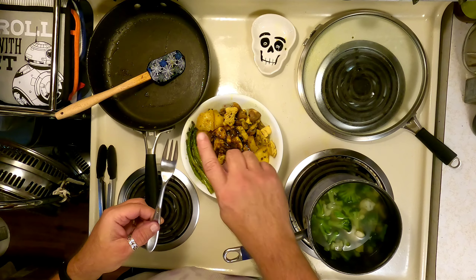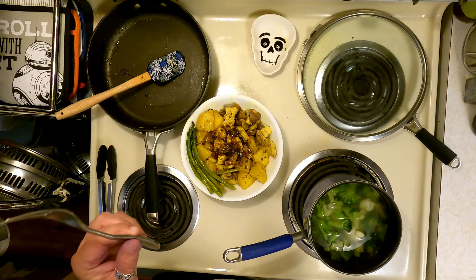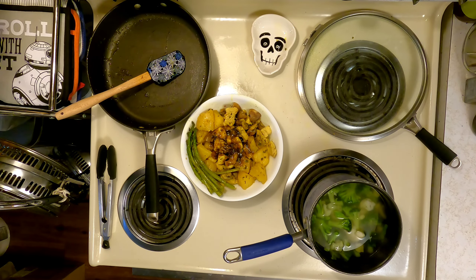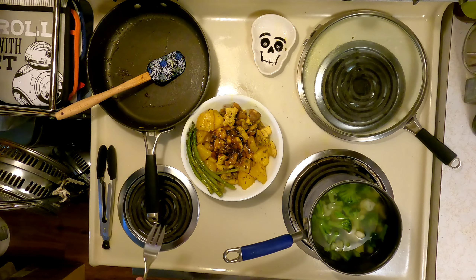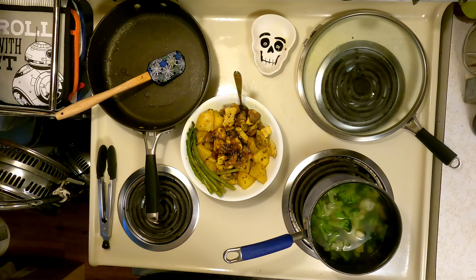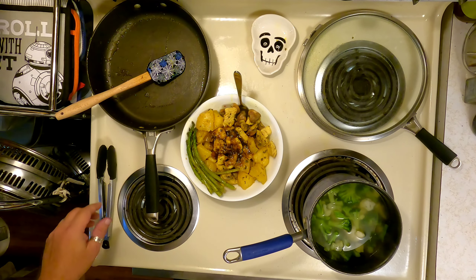I haven't used the fork yet that I'm aware of, so just in case I did, I'm going to grab a new one. Being a little OCD on the raw veggies — food poisoning for no one, that's a good motto. Remember that. Everything thoroughly cooked.